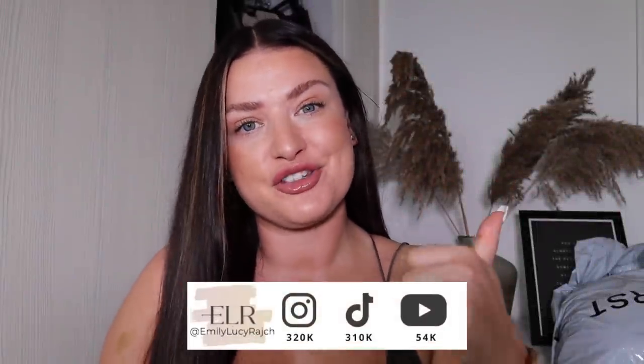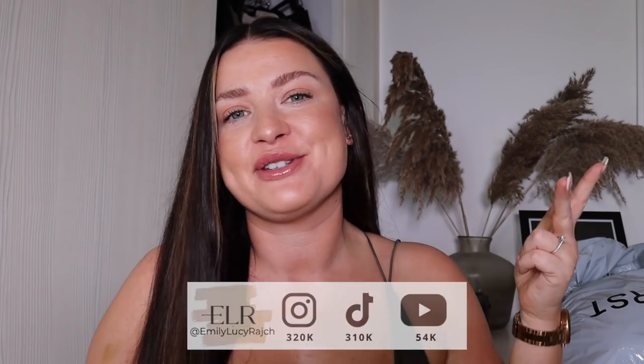Hi guys, welcome back to my channel. It's Emily Lucy Ratch. If you are new here, I've got an Instagram account, a TikTok account, and a YouTube channel. So welcome if this is your first time. If you haven't already, please make sure you subscribe and give this video a thumbs up.